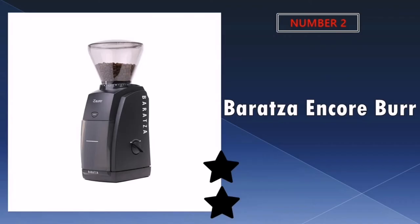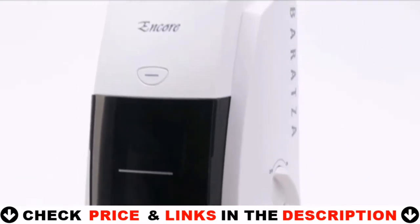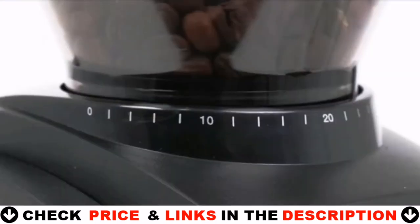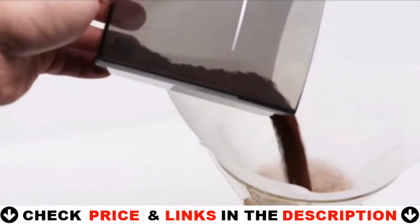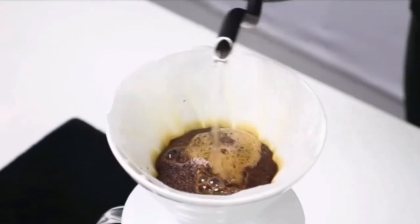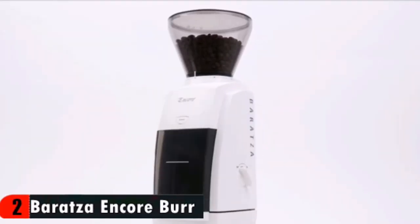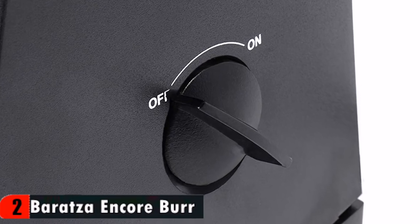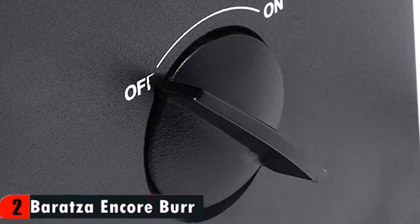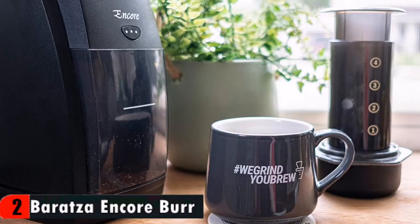Our second best AeroPress coffee grinder is the Baratsa Encore Burr Coffee Grinder. Made by award-winning company Baratsa, the Encore is known as an excellent coffee grinder that takes the top position on the market for making AeroPress. This grinder is made for amateur baristas who want complete control of the brewing process, with 40 settings that allow you to optimize your grind to your precise specifications. Despite the many settings, the product is also easy to use, with a simple interface that includes an adjustment knob, a pulse button, and a straightforward power switch. This product can grind from 250 to 1200 microns thanks to a 40-step grind size adjustment.